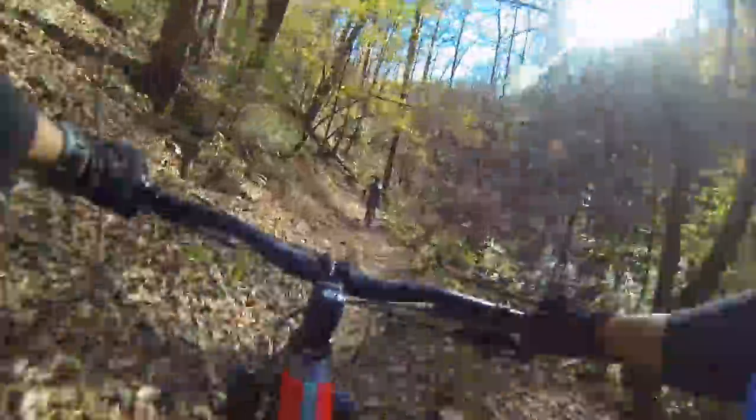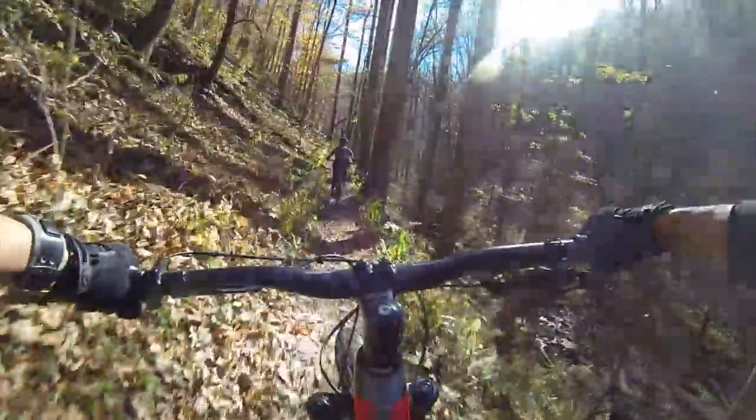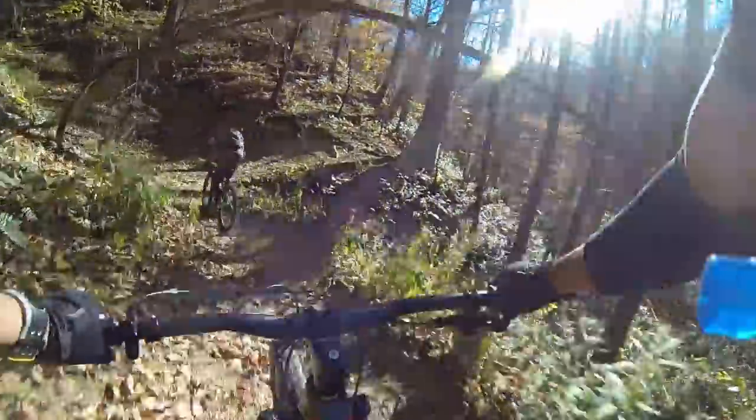This bike descends pretty well — it really does. Even though I have a gimbal on my chest making everything smoother, just pay attention to how much the handlebar goes up and down — you can tell the suspension is really working. Another thing I noticed is the difference between a Yari fork and a charger damper you'd find in a Pike or a Lyric. It's good, it really is, but it's not as plush as a Pike — which is why they charge more for it.